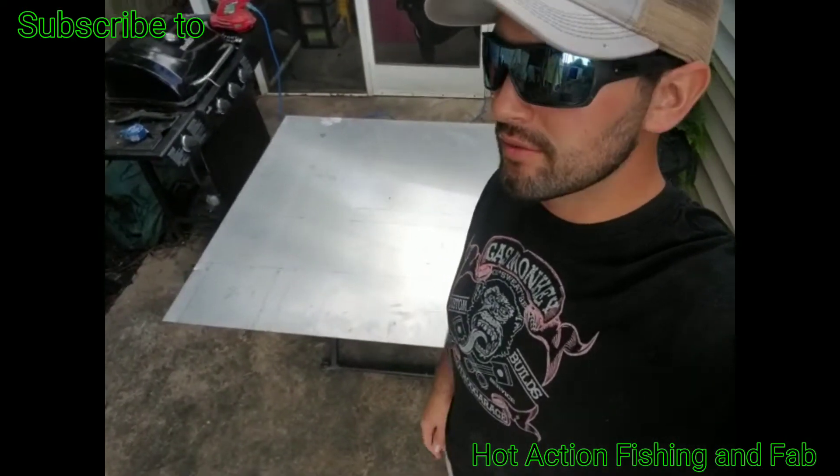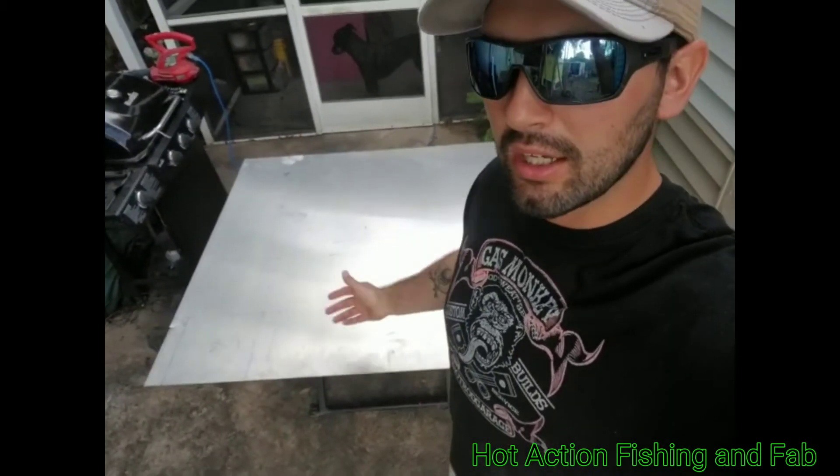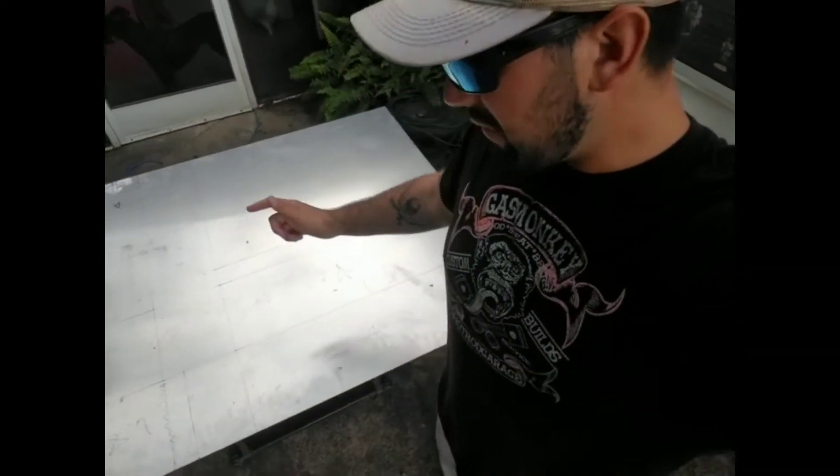I marked out all my plates. The easiest way to do this, if I had a shop and a brake and stuff like that, would be to cut one sheet and only have one top piece to weld on — break it: front of the tank, bottom of the tank, back of the tank, and then weld the top on. But I don't have a brake, so I have a lot of welding in my near future. I'm gonna cut each one of these pieces out and weld each seam.